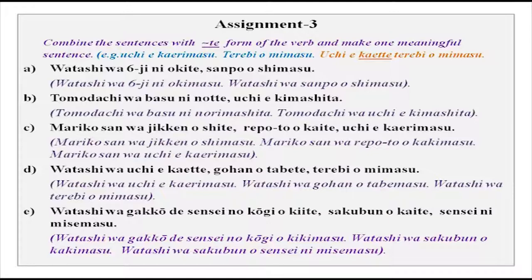Now combine the sentences with the te-form of the verb and make one meaningful sentence. The sentences are given and you are supposed to combine them. For example: watashi wa uchi e kaete, gohan wo tabete, terebi wo mimasu. What you have to see in te-form is that the order is very clearly given. You can say a lot of things in one sentence with te-form.